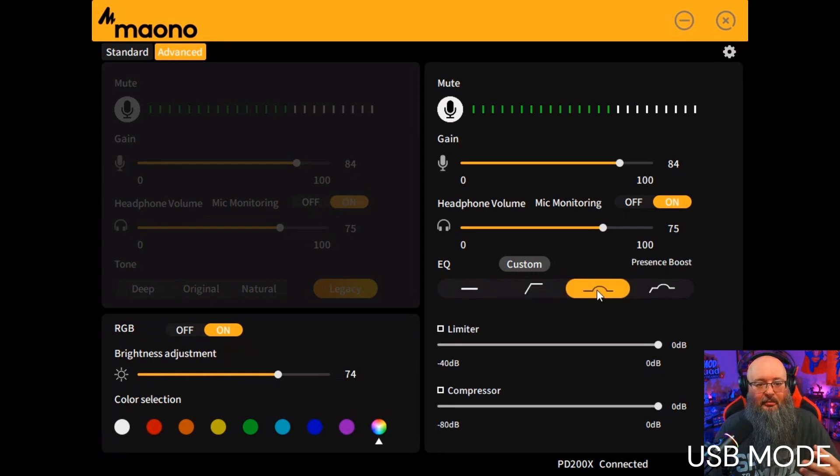If you put it on Legacy with presence boost, this is almost like a really good sound for one-on-one podcasting. The high pass and presence boost together — for my voice I prefer just presence boost with Legacy, and that sounds beautiful. Your limiter lets you cap how high your volume goes — I'll set it at 9 dB so my levels don't clip. And the compressor compresses your audio — I'll compress at 15 dB. With all these settings, this sounds really good.